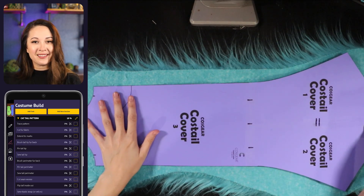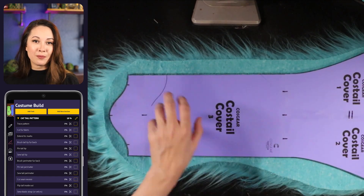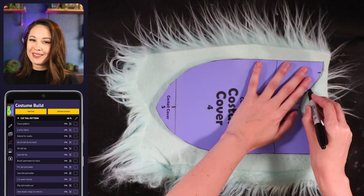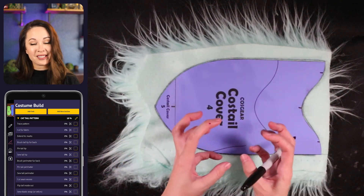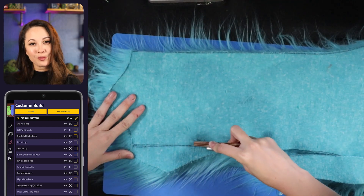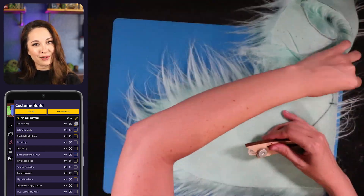Now get your main fabric and take note of which direction the fur is going. You want the fur fibers to be towards the tip and away from the base of the tail. I'm making sure it's the correct direction and then tracing my pattern — these markings aren't going to show anyway. This pattern already accounts for the seam allowance, though the seam allowance is pretty narrow. I'm cutting these out with a razor blade, just hard enough to cut through the canvas fabric without cutting all the way through to the fur fibers.